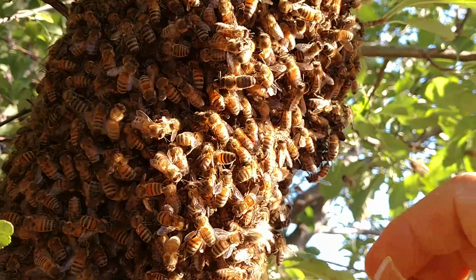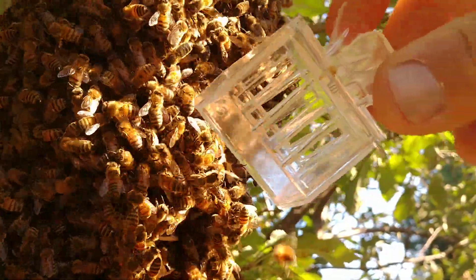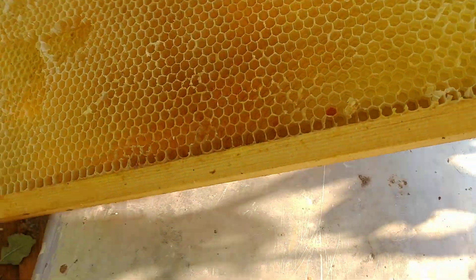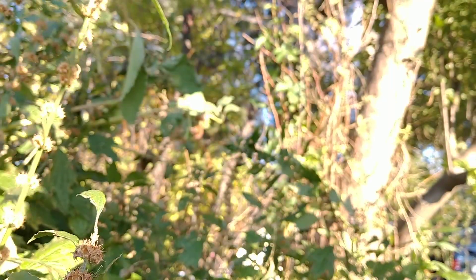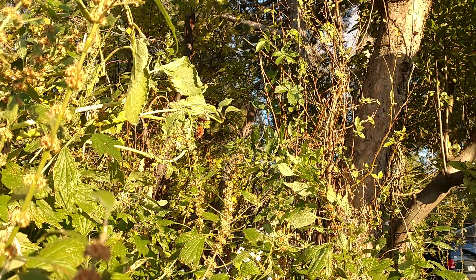She's got to be in this cluster somewhere. She might be in the box too — let me check the box. Try to knock them in the box one more time. Take a look. There's a fair amount in here. Let me brush them down one more time. See if I can set you over here — I'll set this up so you can see. Let me brush them, try to brush them into the box.